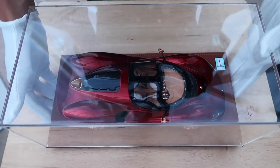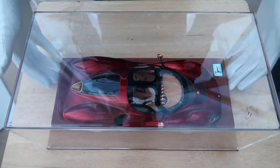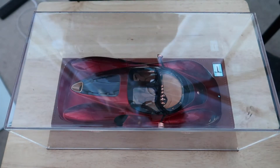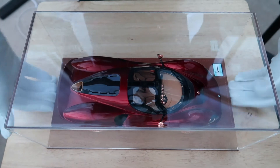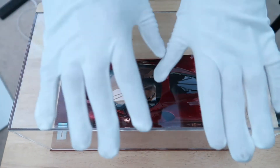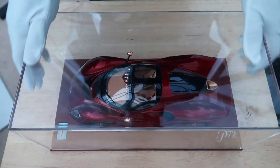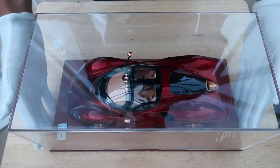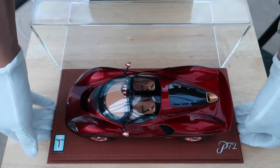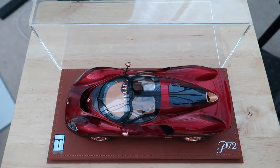And here is the car — this is the main reason why you actually wanted to watch this video. So this is it: the De Tomaso P72 by Peako. I'm wearing these nice white gloves so that I don't put any marks on the casing or the car. Based on the presentation, it's really nice — the case is really clear and it's all really well done.